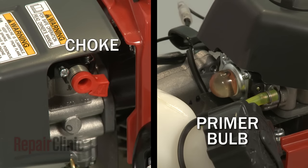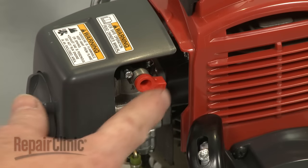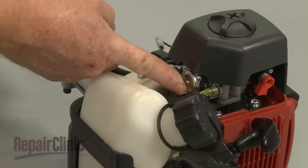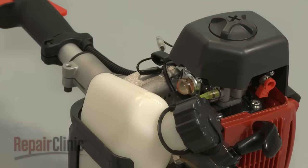Engines will have a choke, primer bulb, or both to assist with starting, especially when the engine is cold. The choke will temporarily restrict air flow through the carburetor so more fuel can enter the cylinder. Likewise, a primer bulb draws additional fuel through the carburetor, which enters the cylinder before the engine is started.